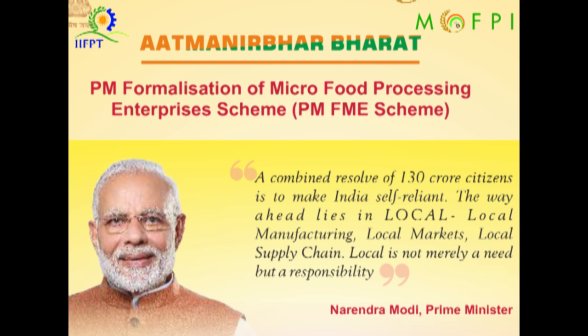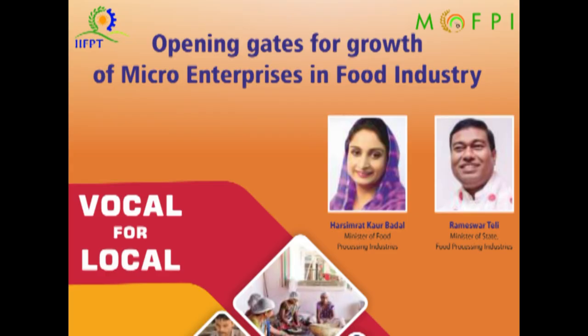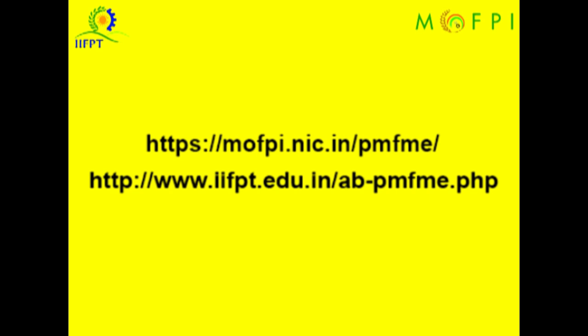The PMFME scheme, under Atmanirbhar Bharat Abhiyan and the Ministry of Food Processing Industries in partnership with state governments, has launched an all-India centrally sponsored PM Formalization of Micro Food Processing Enterprises scheme. For details regarding the PMFME scheme, guidelines, food processing demonstration videos, and DPRs, please visit our web links. Thank you.